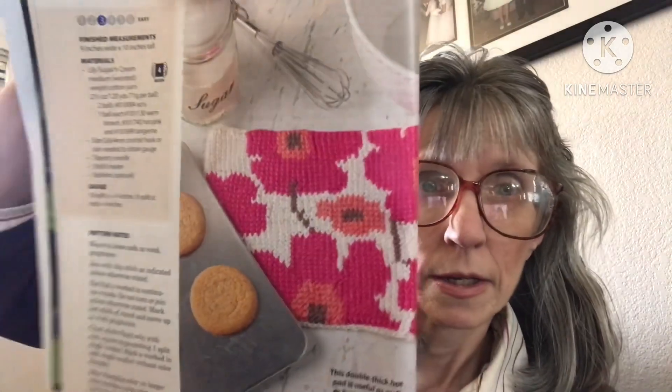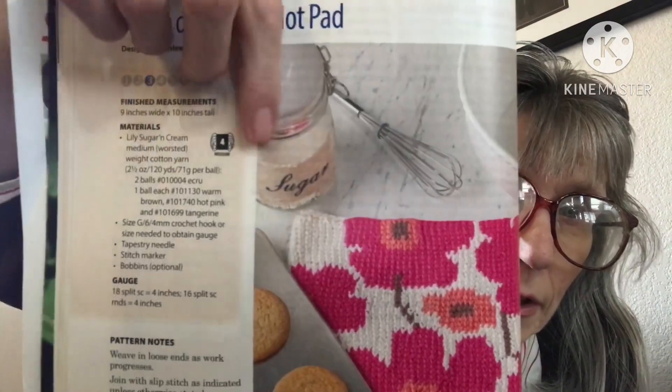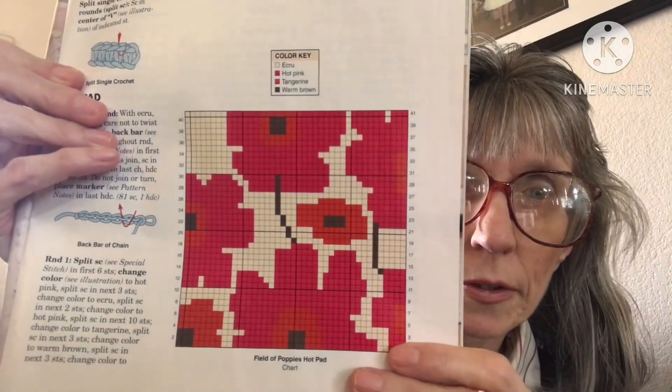Then there's the Fields of Poppies Hot Pad. This is an easy pattern and it's four weight. It's really pretty.